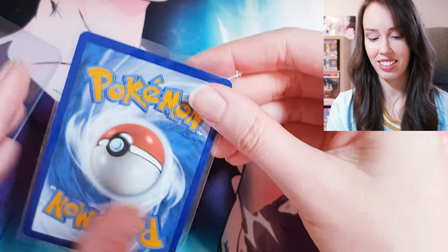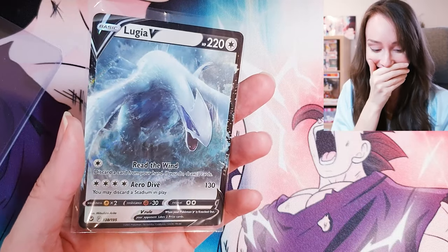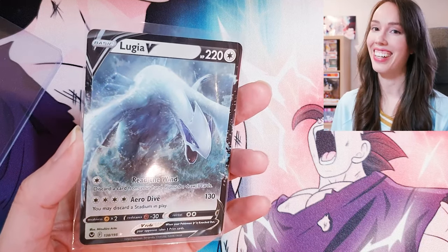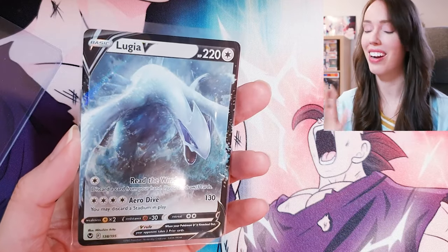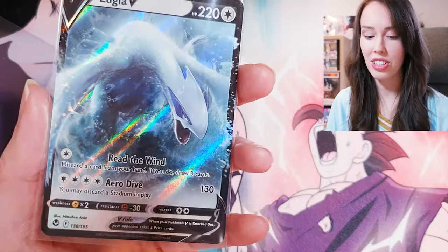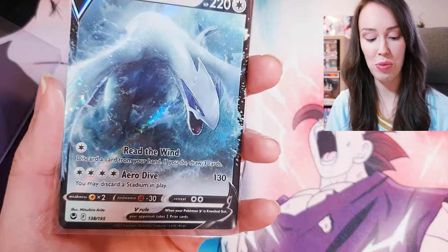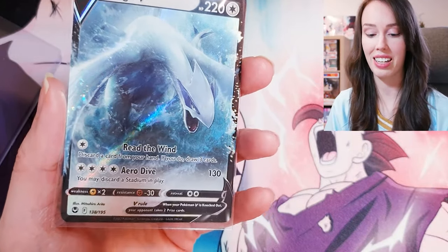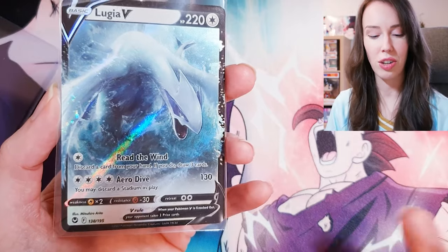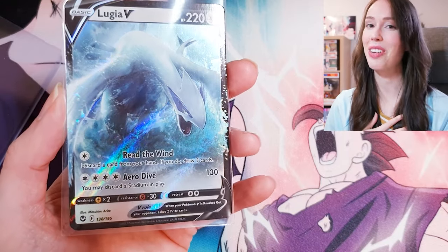Oh dude, oh my goodness! You know I love Lugia — Lugia is my absolute favorite. I've said that so many times, but with good reason. Look how epic this card is, people! I'm pretty certain this is the regular Lugia V from Silver Tempest, and it's the alt art version that I've been trying to chase for a while. Didn't unfortunately get it from all of the blister packs that I opened, but I love this card. It's absolutely gorgeous — Lugia just coming out of the sea, looking so fierce.